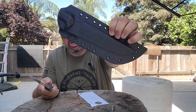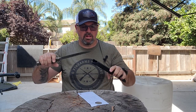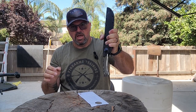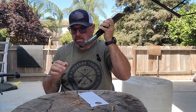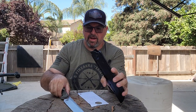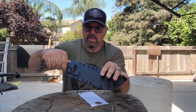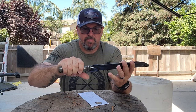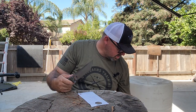The thing comes with a Kydex sheath. Very well made. Locks in nice and secure — nice click, you can hear it. It's not coming out, no rattle. Very, very nicely done. It's got a nice little thumb ramp here so you put your thumb on the back of that and just pop it off. Comes right out.